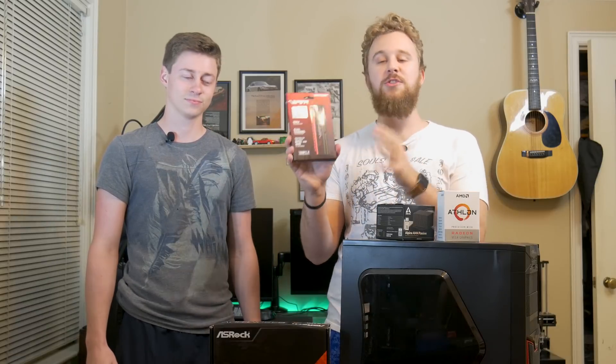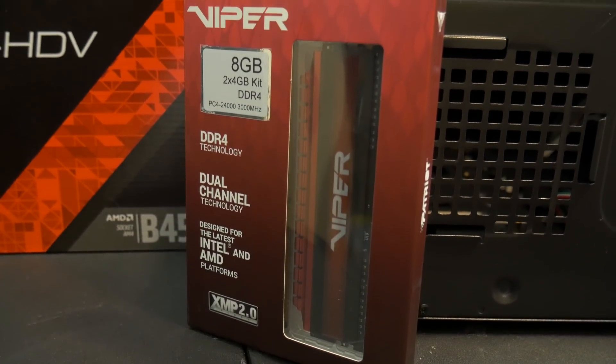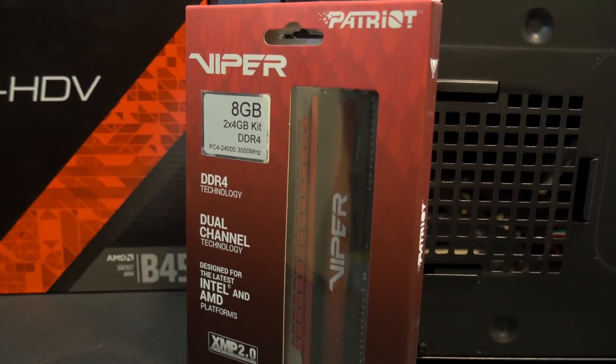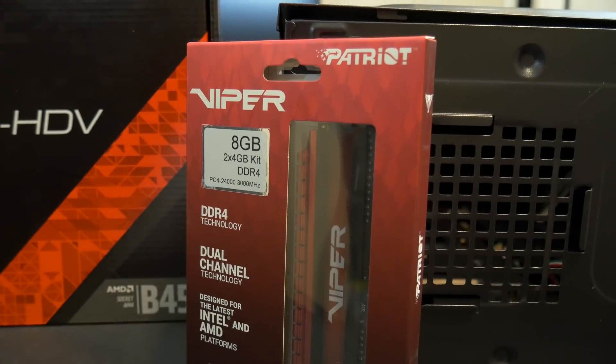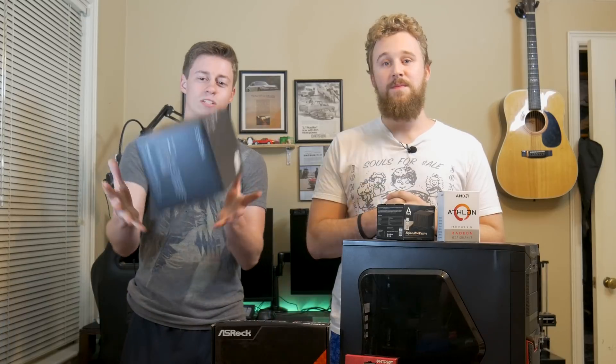As for the RAM, we have some Patriot Viper memory at 3000 megahertz, 8 gigabytes to be exact. This will do perfectly for the integrated graphics on this APU and it allows for decent speeds and decent capacity for whatever you need for daily compute tasks.